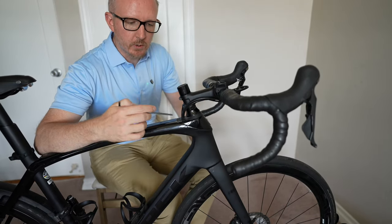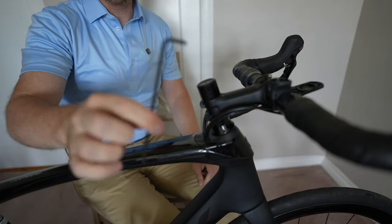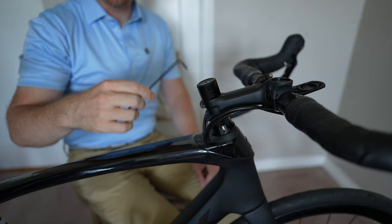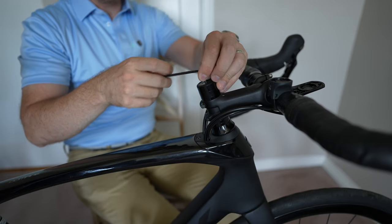So what we're going to do today, we're going to go over how to raise and lower your stem. First thing you're going to want to do is grab one of these Allen wrenches — this is a number 4 for the stem and number 4 for the steerer tube. A lot of times they're different sizes on the steerer tube, but for this one we're all good.